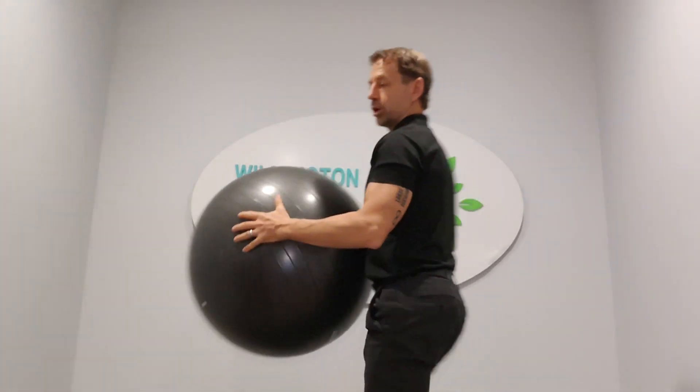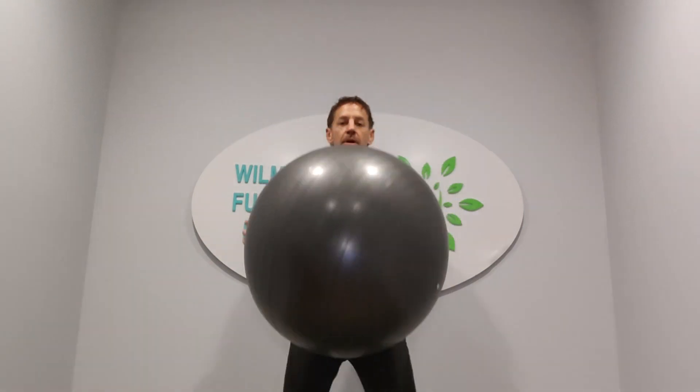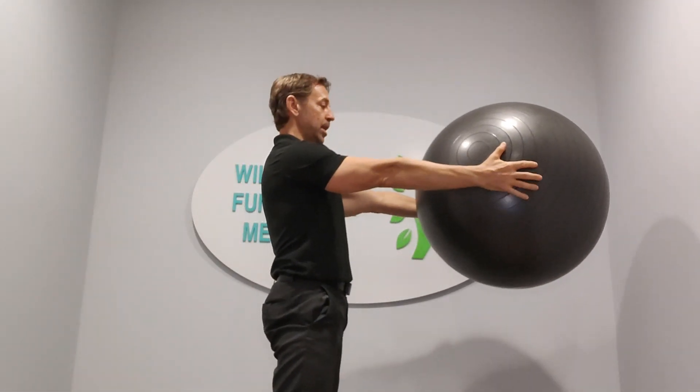You're gonna use the ball for the second version, which is a little bit more aggressive. You're gonna take that ball, grab it with both hands, hold it out in front of you. Feet are about hip width apart, ball out in front of you — looking like this from the side.